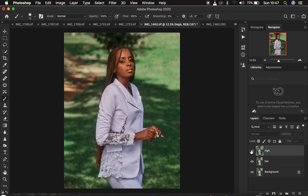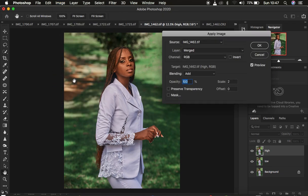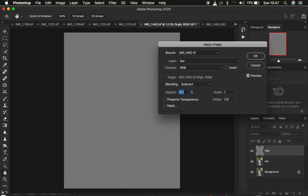Come to the high frequency layer and activate it. Then go to Image > Apply Image. When the Apply Image window opens, make sure the layer from which you're subtracting the textures is the low frequency — we only want to remain with the textures in the high frequency layer. If you're working with an 8-bit image, use the blend mode of Subtract, opacity at 100%, preserve transparency and mask unchecked, scale is 2, offset 128, and invert is unchecked.